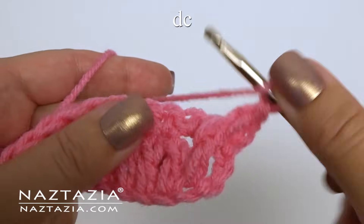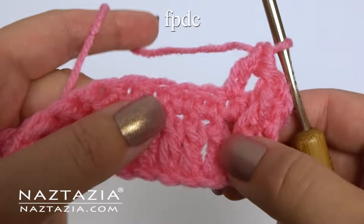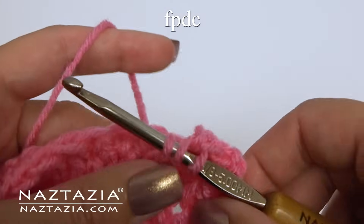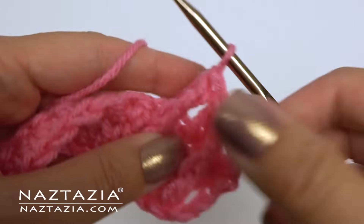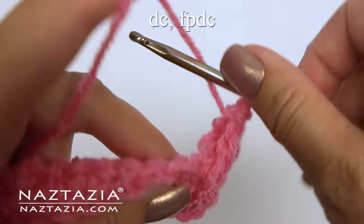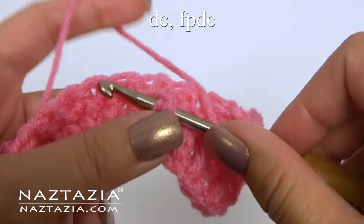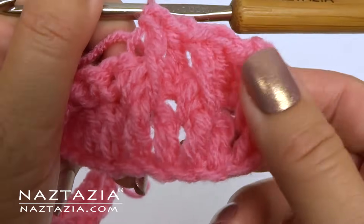Double crochet in the next stitch, which is in the top of the single crochet row. We might need to use our fingernail to trace where it goes. Next, the extended post stitch again — insert into row 1, really draw up that loop, and finish the double crochet stitch. You can see the pattern: next is the normal double crochet, and next is the front post double crochet.